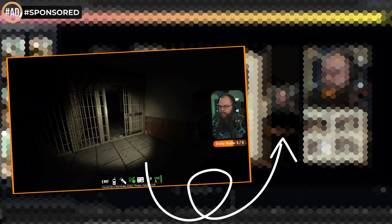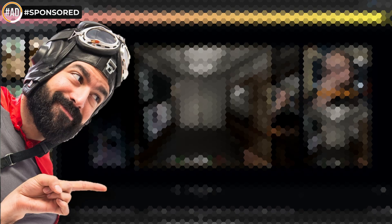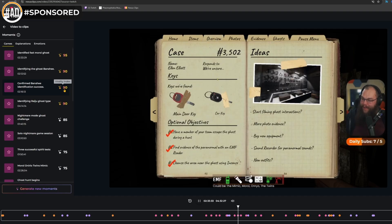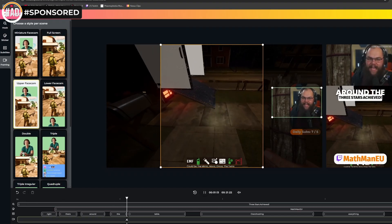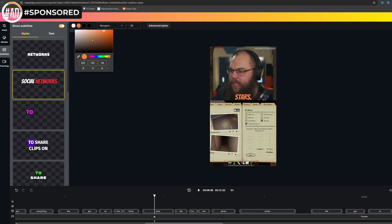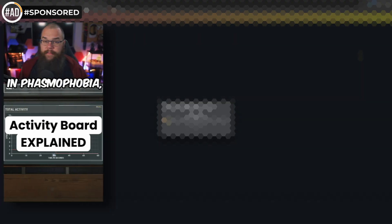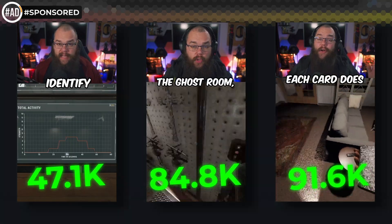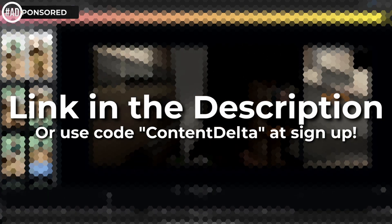Are you struggling to make short-form content out of your amazing streaming content? Then Nexus Clips is the game changer for you — and the best thing, it won't cost you any extra time. Nexus Clips automatically analyzes all your streams in real time and uses advanced algorithms to select the best moments for your short-form content. Then with only a few clicks, you can go from raw clip to a fully edited short with a title card, subtitles, and everything you need to post to YouTube, TikTok, and Instagram. Create your account now by following the link in the description. Thank you, Nexus Clips, for sponsoring this video.